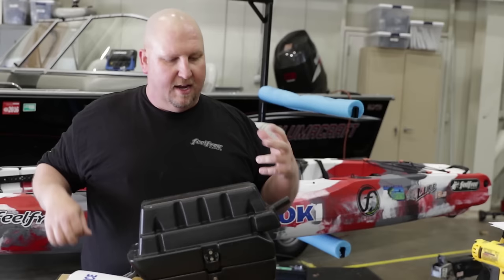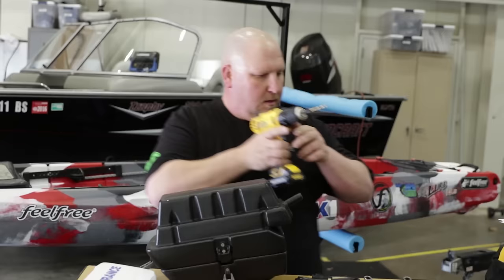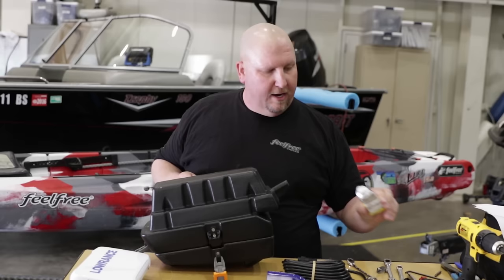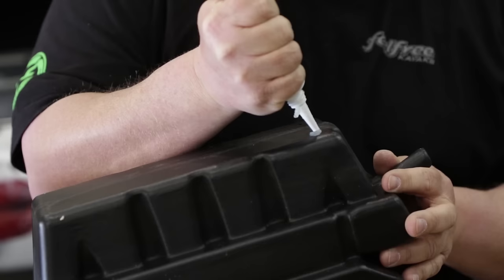Now we're going to go ahead and drill some holes in here. Now we have our bolts that are going to go through these holes. The one thing I always do after I drill a hole in these is put the bolts through and also add a little marine grade rubber silicone around the holes. Use plenty — you can never have too much but you can always have too little.